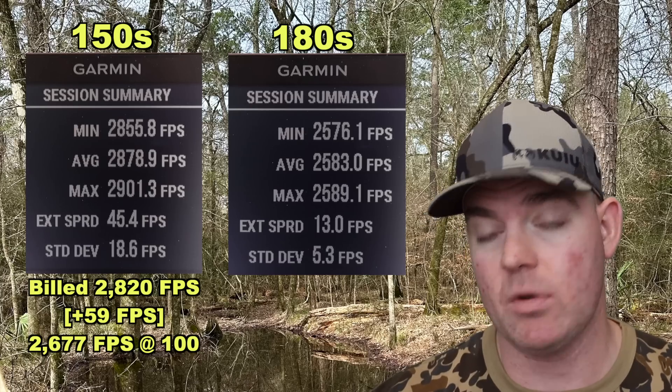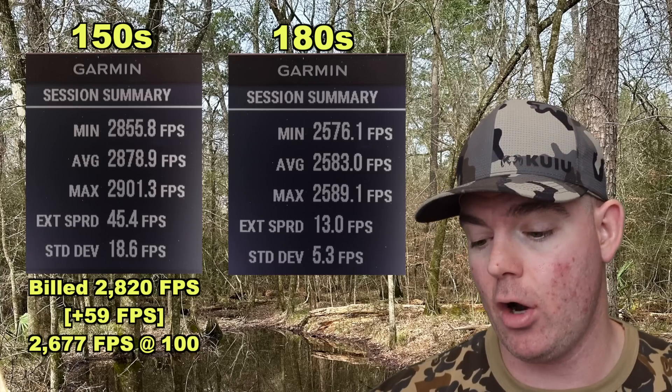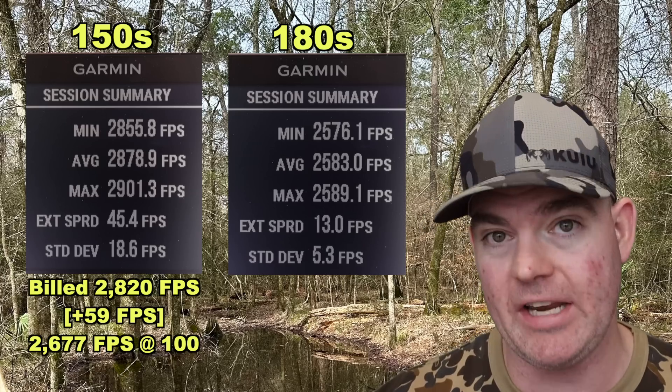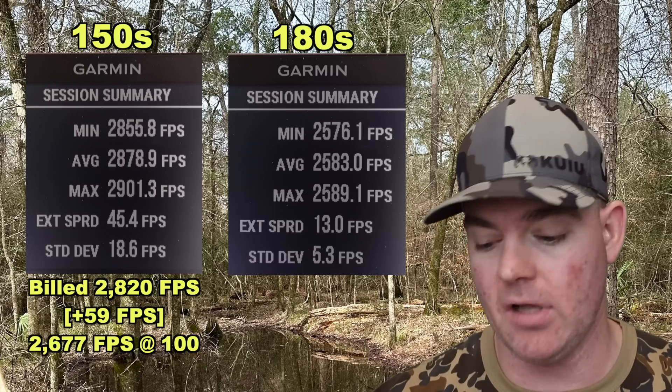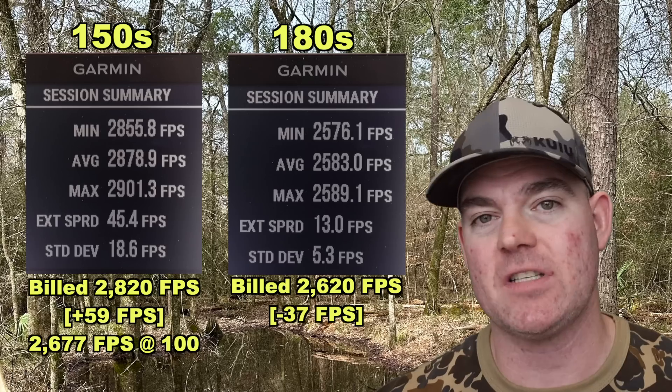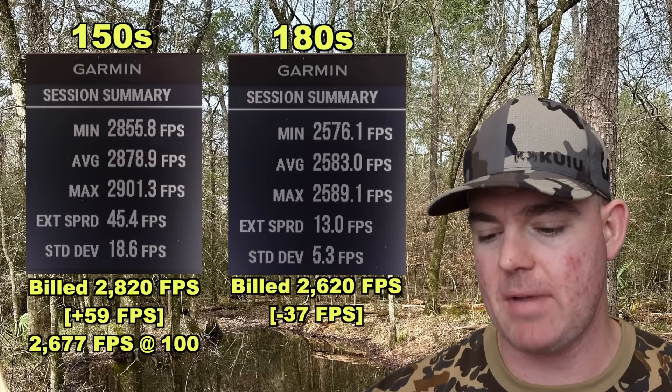For the 180s, our high was 2,589, our low was 2,576, for an average of 2,583 feet per second versus the factory stated velocity of 2,620. So the 180s came in 37 feet per second under factory spec.